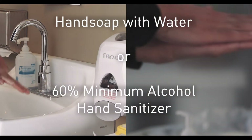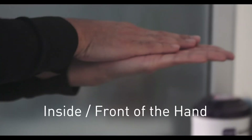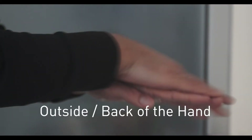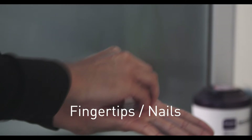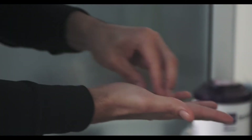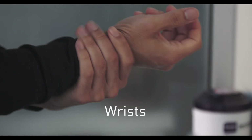First we're going to talk about hand washing technique. You must either use hand soap with water or a 60% minimum alcohol-based hand sanitizer. Start by rubbing your palms together, then move to the back of your hand — make sure to get both hands. Then do your fingertips against the opposite palm, making sure to get both hands. Then do each finger individually and finish with your wrists.